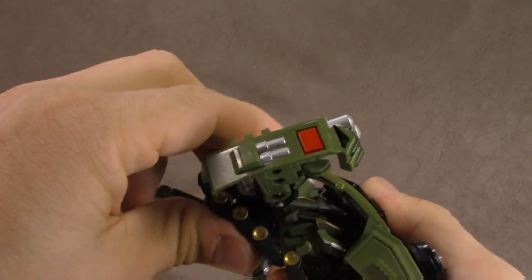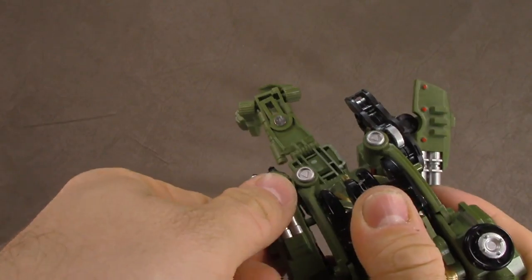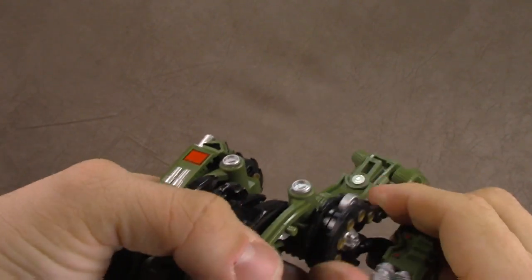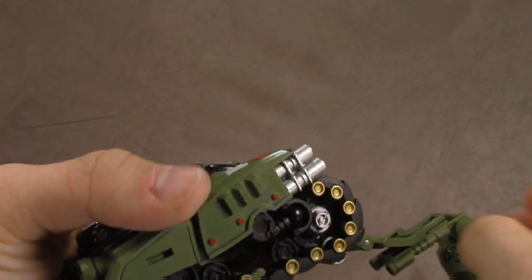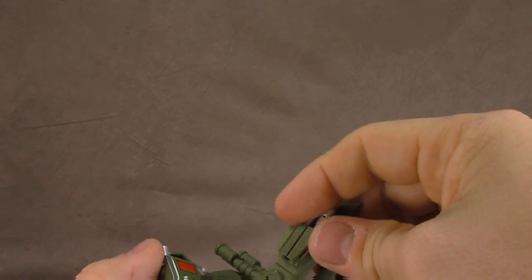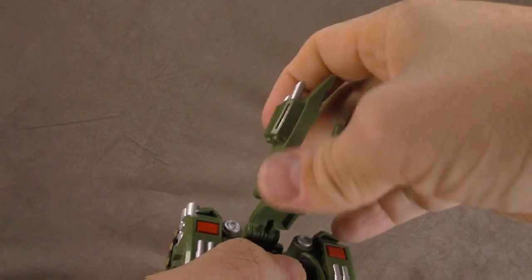You want to get these little pieces here — get the treads in line and tab that in, then tab the arms in. Same on the other side. Then tab the little tab in there, bring this up and into the slot there, and hopefully your feet are still together.